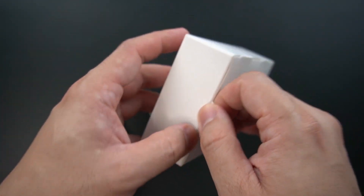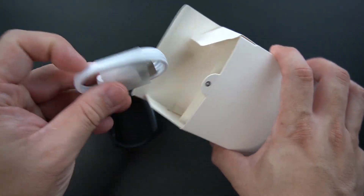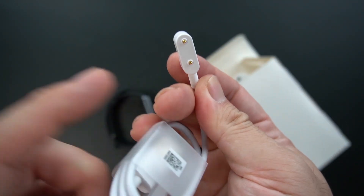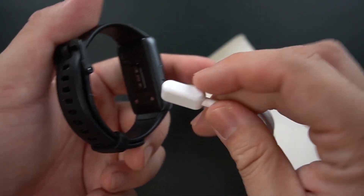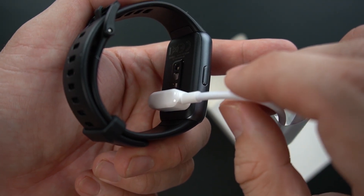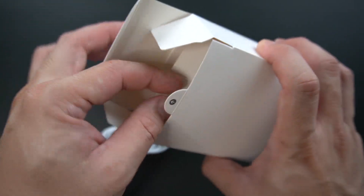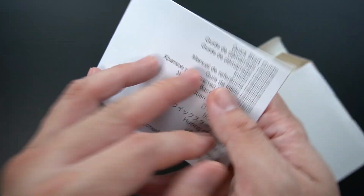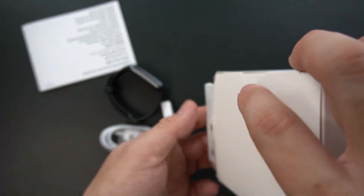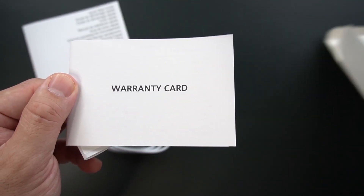Let's see what's inside the box. We have our charging cable, and we just simply need to plug this magnet at the back of the band — simple setup. There's also your manual, quick guide, warranty card, and nothing else inside the box.